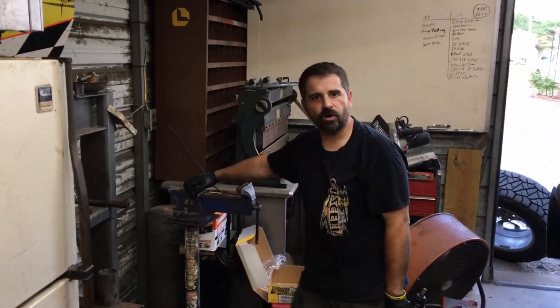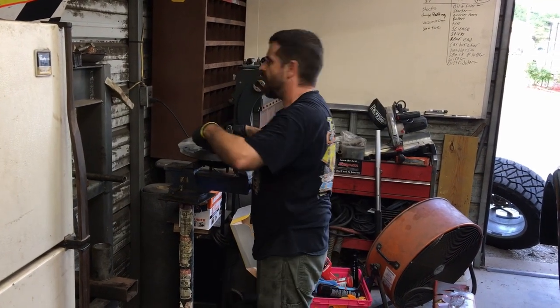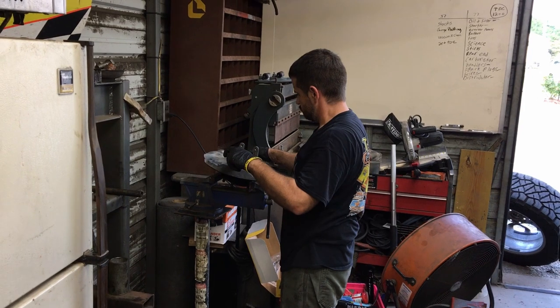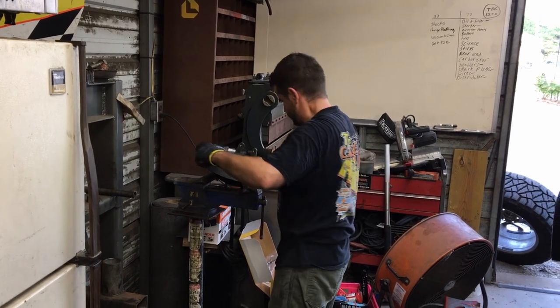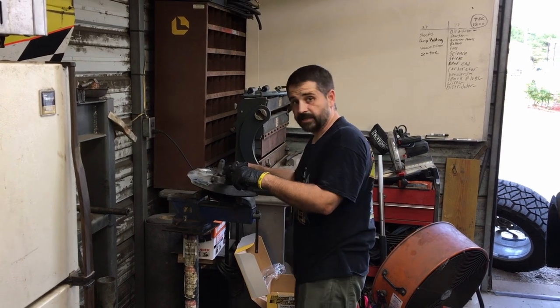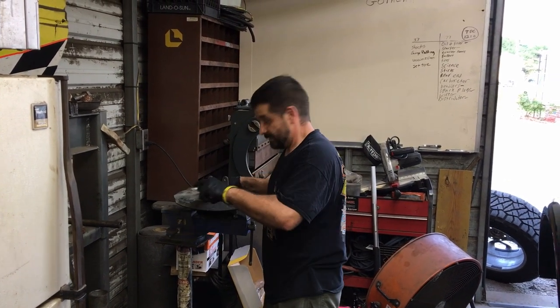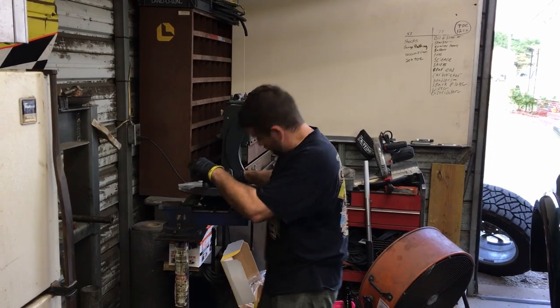It's hotter than a one-arm paper hanger out here. It's hotter than a mud fence. It's hotter than a well digger's butt out here. I guess that depends on the climate outside, doesn't it? It's hot — that's what I'm trying to say.